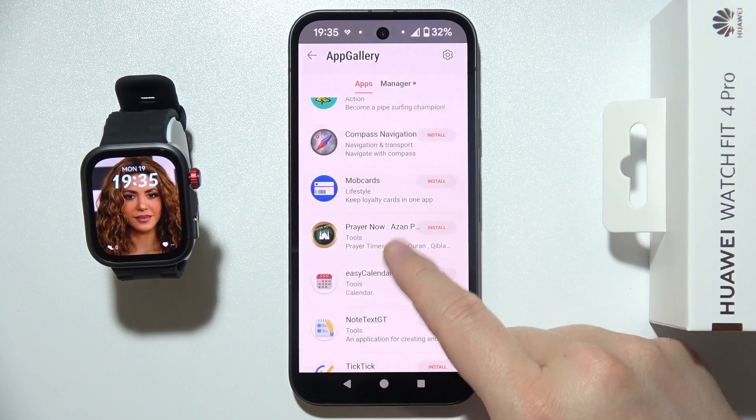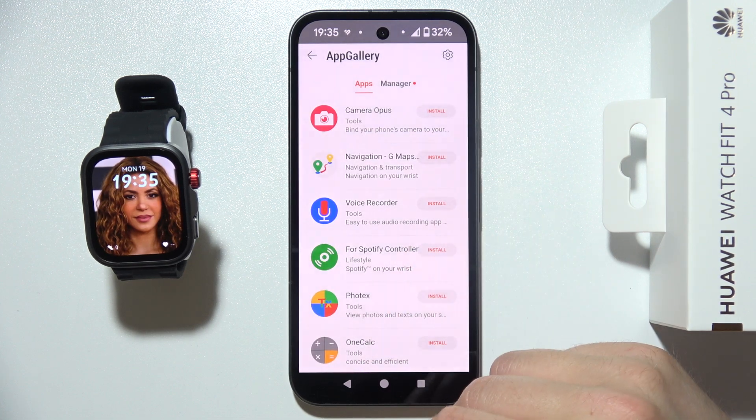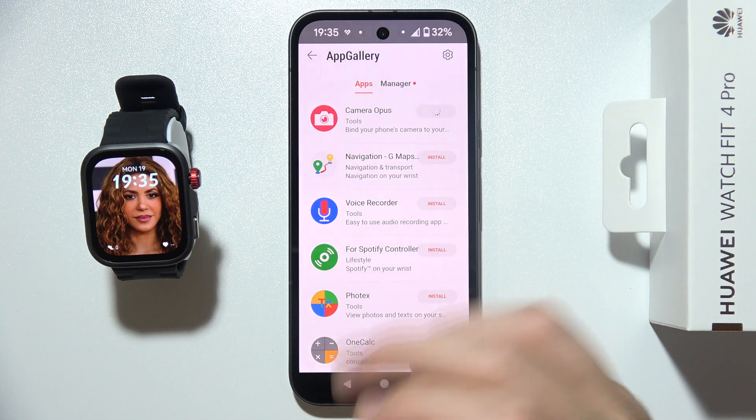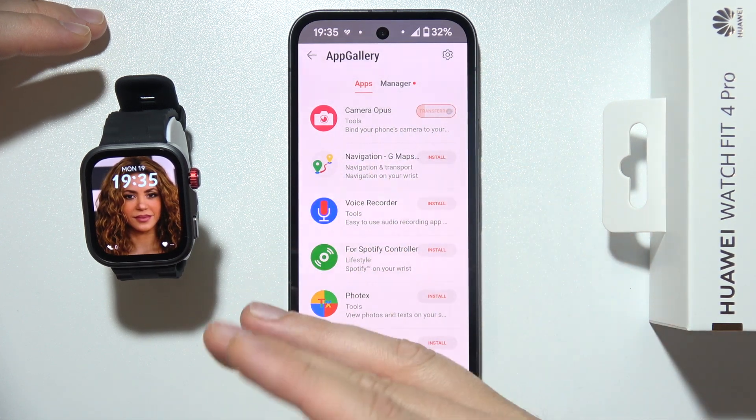There is some kind of game, some calendar, some maps. Let's say that I want to install the Camera Opus app, which actually allows us to control the camera by using our watch.